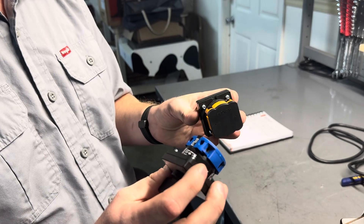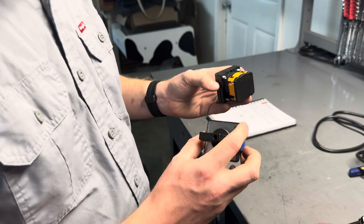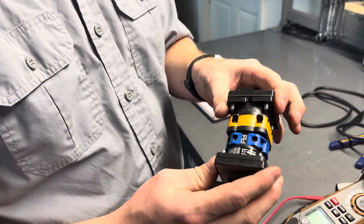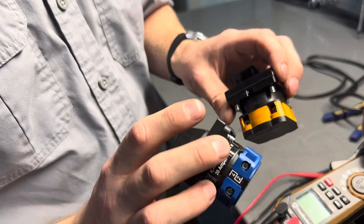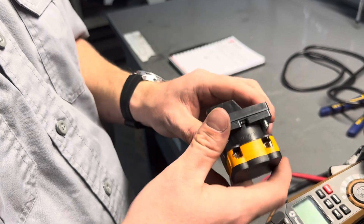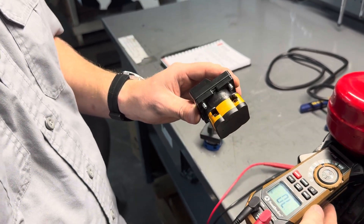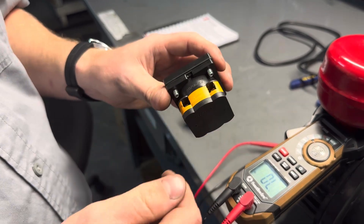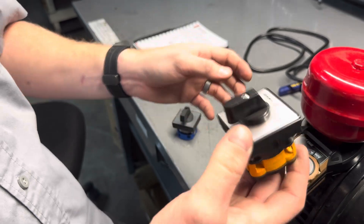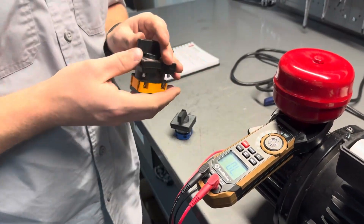The only thing that changes is the orientation of the wires. To test them, it will be the same as long as you have the numbers on the side. On the orange switch, we'll need to test in ohms to make sure that we have continuity. Continuity ensures that we have contact when the switch is turned on. We want our machine unplugged so we don't get electrocuted.